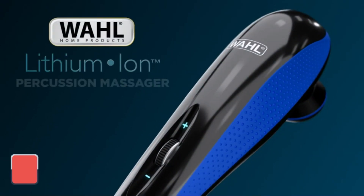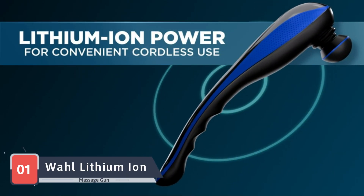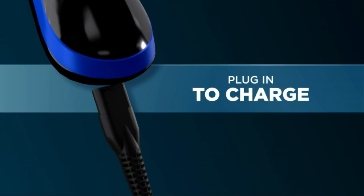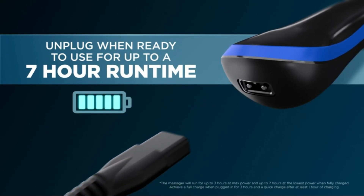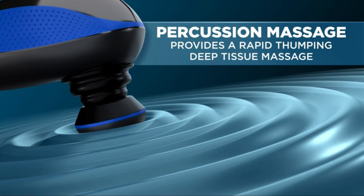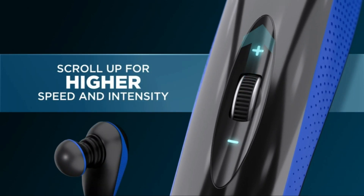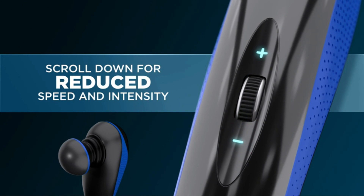Our relaxation journey kicks off with the Wahl Lithium-Ion Deep Tissue Massage Gun, a powerful and portable solution for those seeking muscle relief at their fingertips. The Wahl Massage Gun offers a deep tissue massage experience with its variable intensity levels and interchangeable heads. The Lithium-Ion battery ensures a long-lasting massage session, and the ergonomic design allows for easy handling. Whether you're targeting specific muscle groups or looking for an overall relaxation session, this massage gun has you covered.